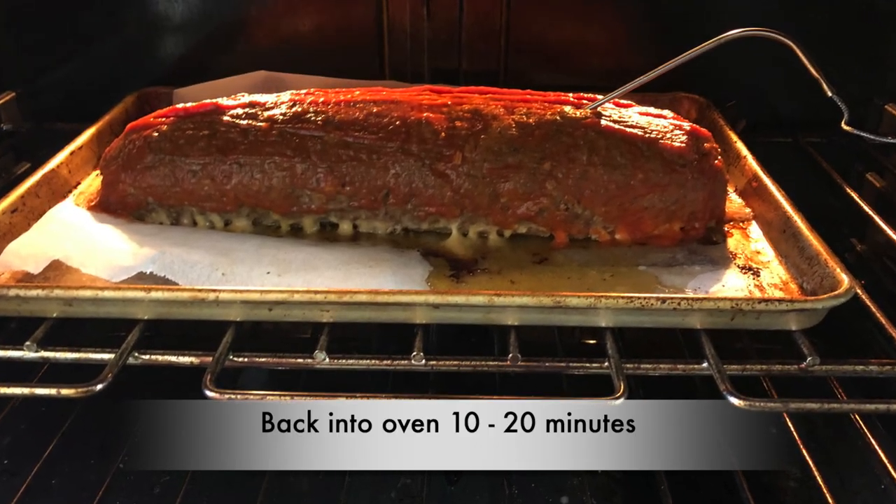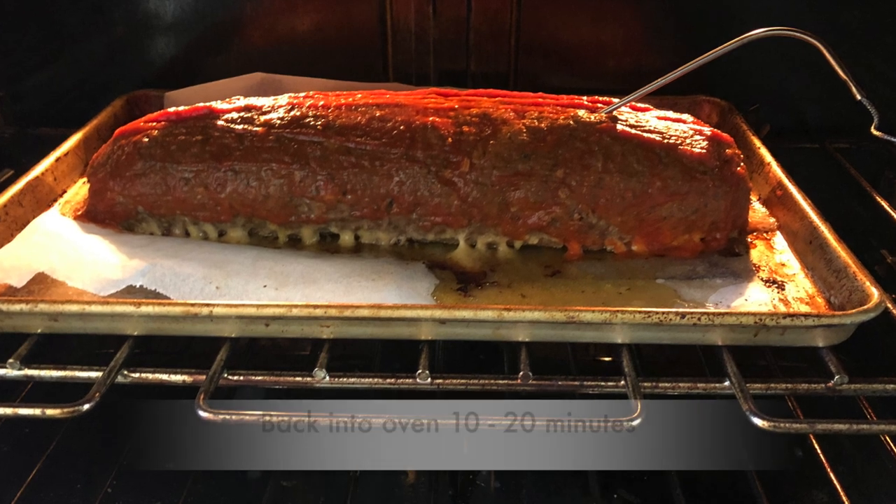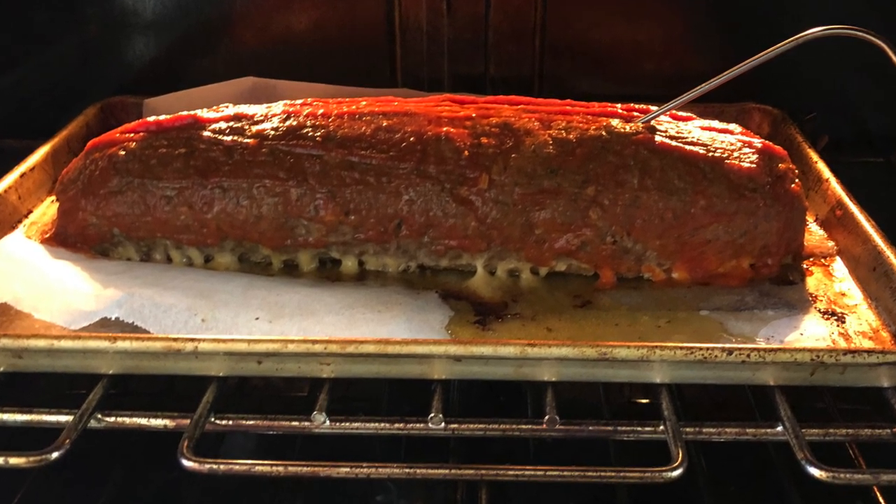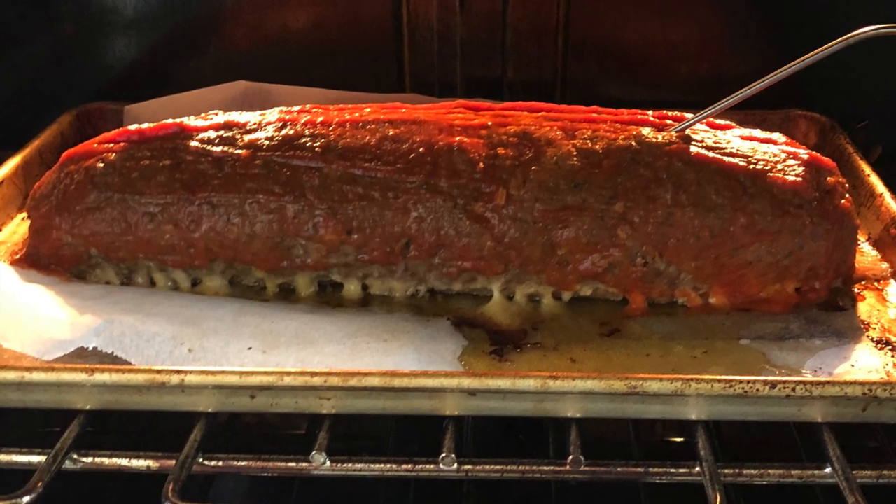I put a probe inside the meatloaf to monitor the temperature. I'll take it out at 155 degrees and cover it — it will raise up to 160. So check with a thermometer and make sure you get it up to 160 degrees Fahrenheit. Back into the 375 oven — it'll only take about 10 to 20 more minutes to reach our desired temperature and for the glaze to adhere to the meatloaf roll.